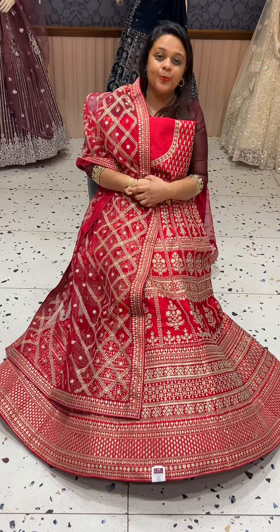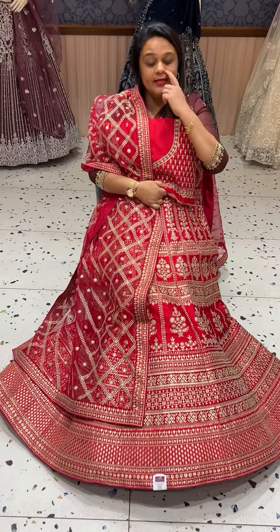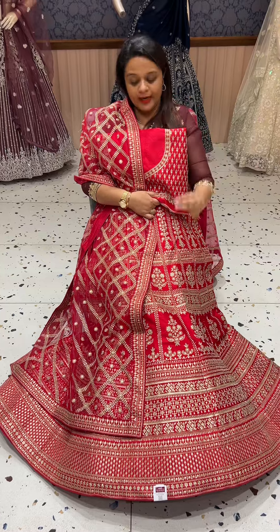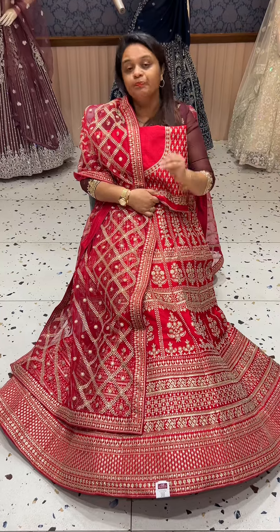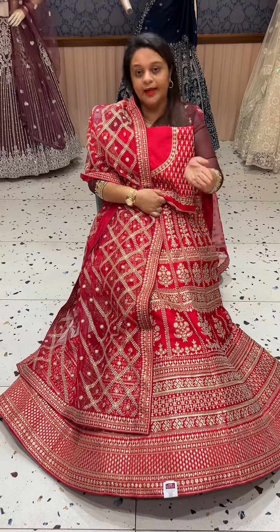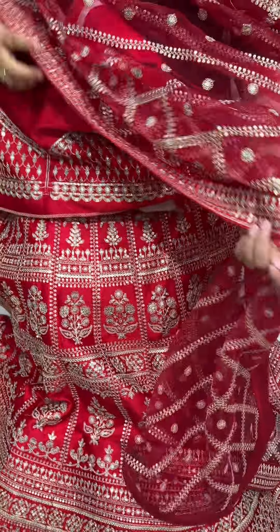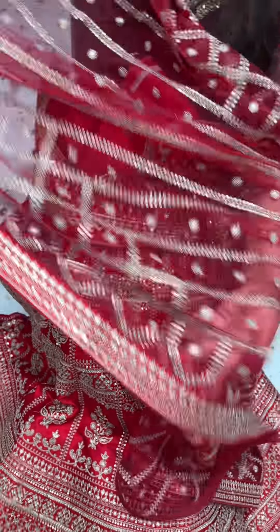This is a Sabyasachi-inspired lehenga — a red silk designer-inspired lehenga. Available up to double XL size, you can get the lehenga stitched to your size. Customers can shop and visit. It's an expensive lehenga, but it's a big deal.